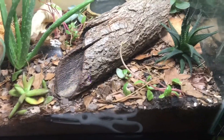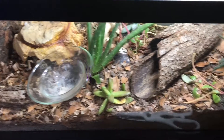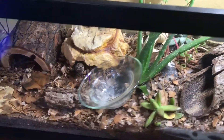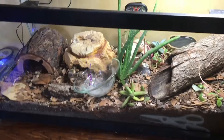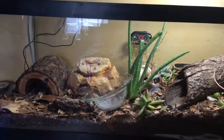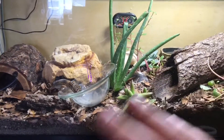The minimum tank size for a baby or juvenile is 10 gallons, but for an adult the minimum is a 20-gallon long like the one Sushi is in. The tank must be more horizontal than vertical because these are terrestrial geckos, though they do like climbing so climbing opportunities are always good.